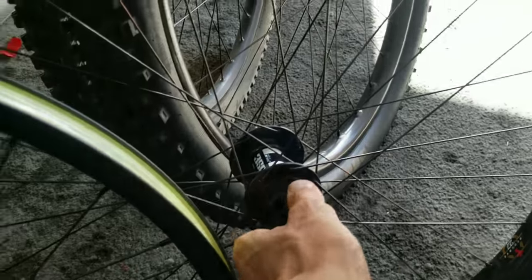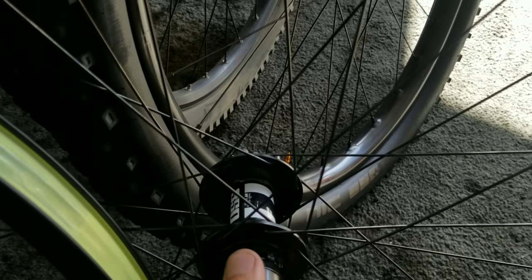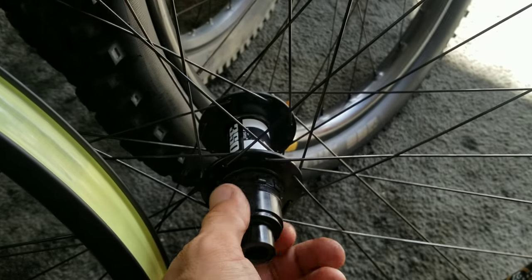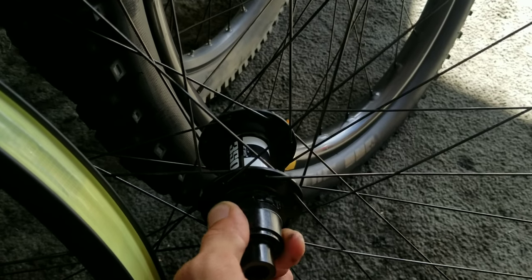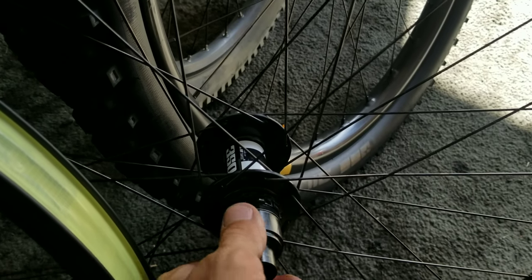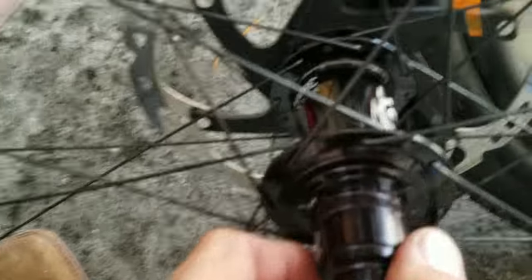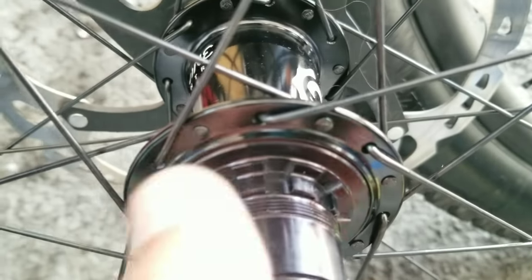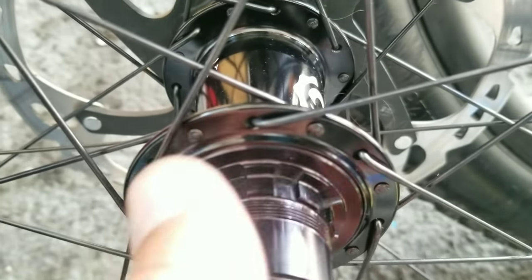Here's a quick difference between the DT Swiss and the i9 Torch. The DT Swiss has 54 points of engagement, very well taken care of — hub service every other ride, just because I'm a mechanic. Here's the i9: it's still quiet, not broken in yet. So a little over twice as many points of engagement. Very exciting.